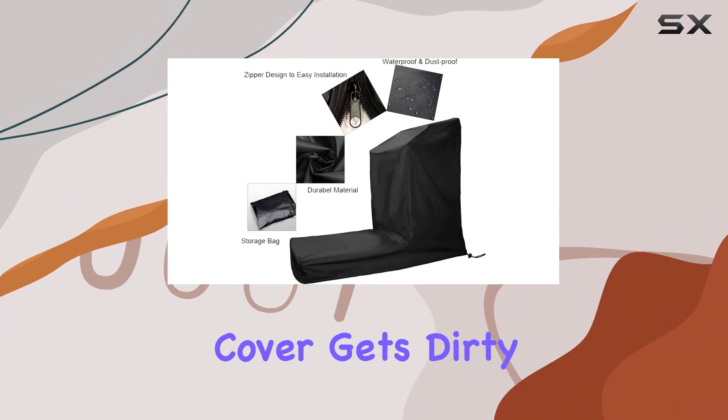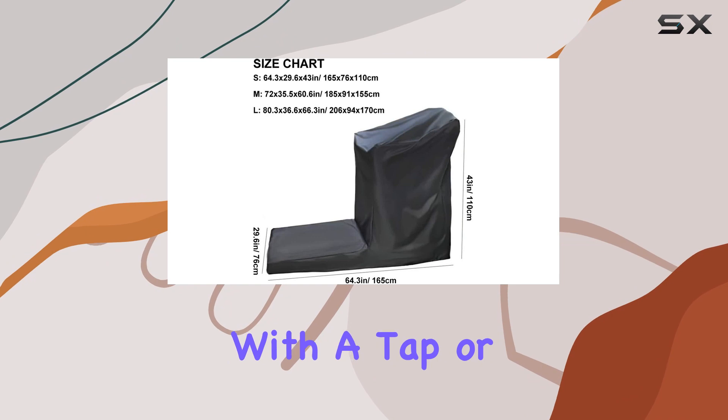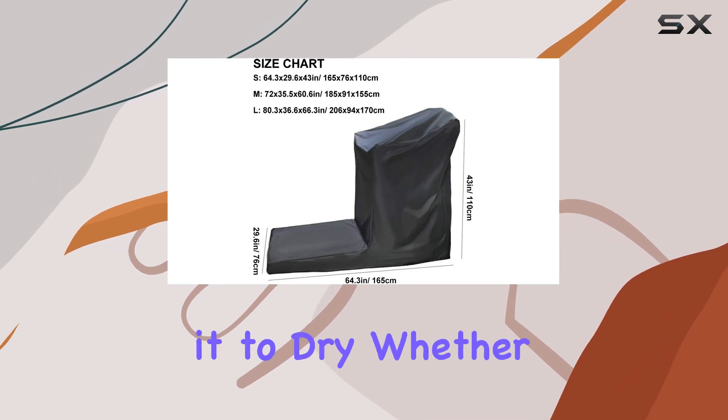And when the cover gets dirty, cleaning is a snap. Just rinse it directly with a tap or soak it in cold water, then hang it to dry.